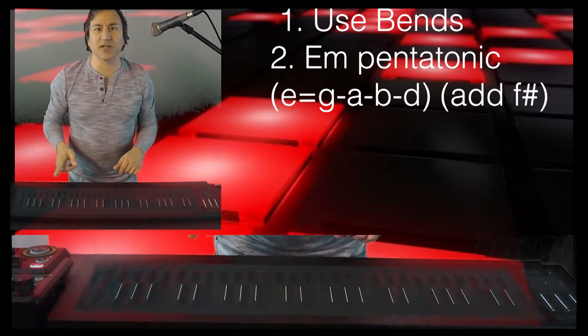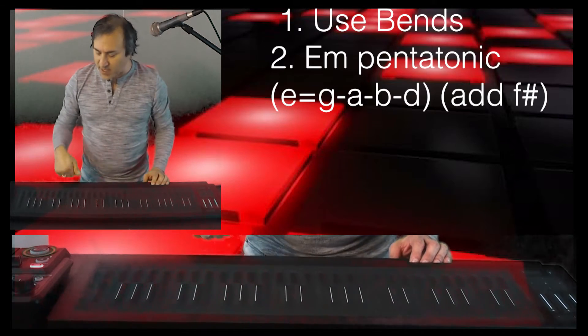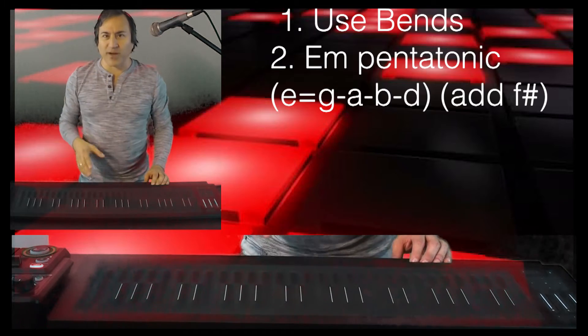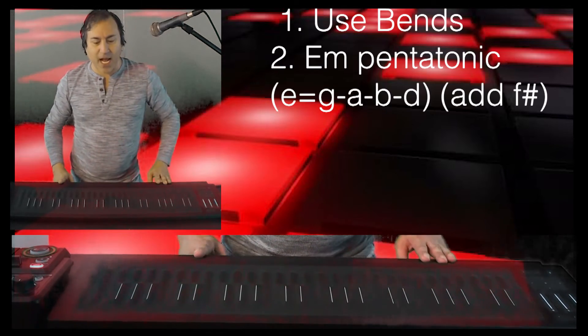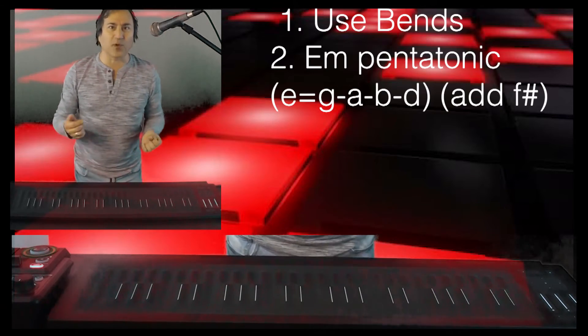I'll put some of those notes up on the screen for you. I kind of flew by the seat of my pants on that, but whenever I learn a song that's got signature licks in it, I'll try to grab at least a handful of the signature licks — for example, the intro.